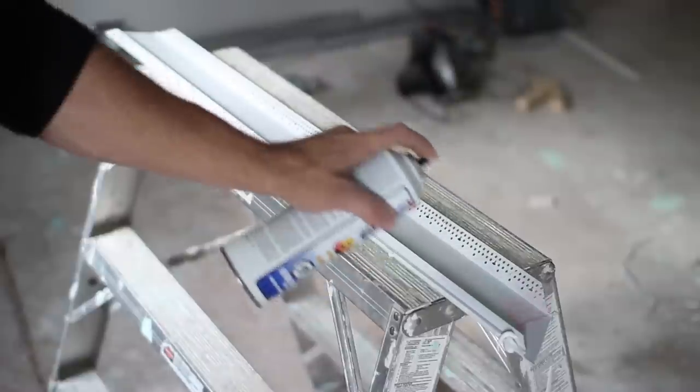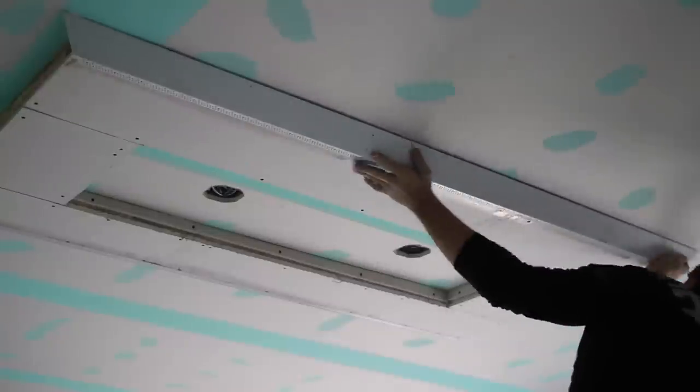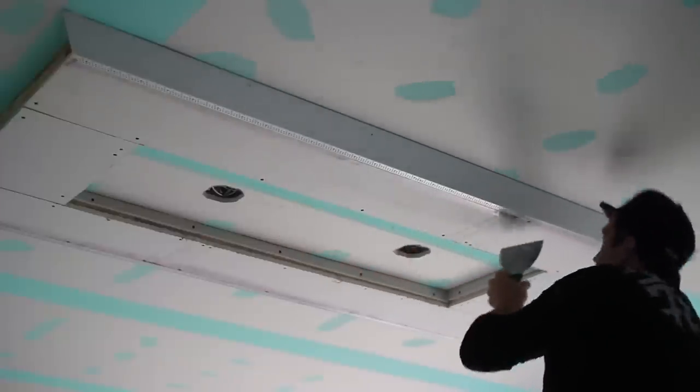It's a fairly simple process for a very dramatic effect. Just keep measuring your pieces, use your Trimtec's miter marker for all your inside and outside miters, and try to make your miters as tight as possible. The rest is just repetition.